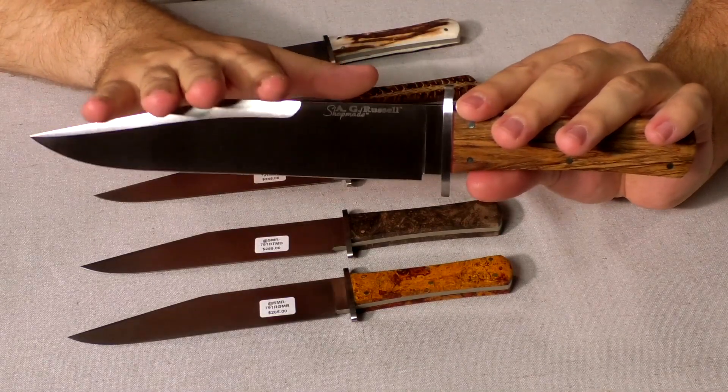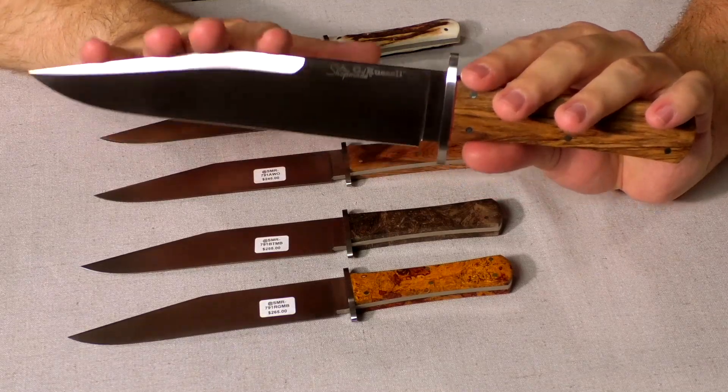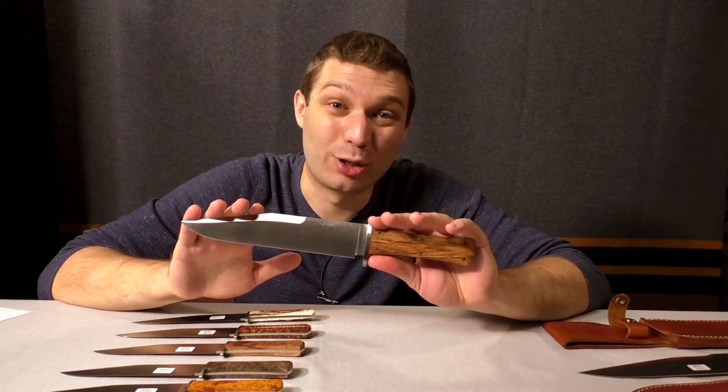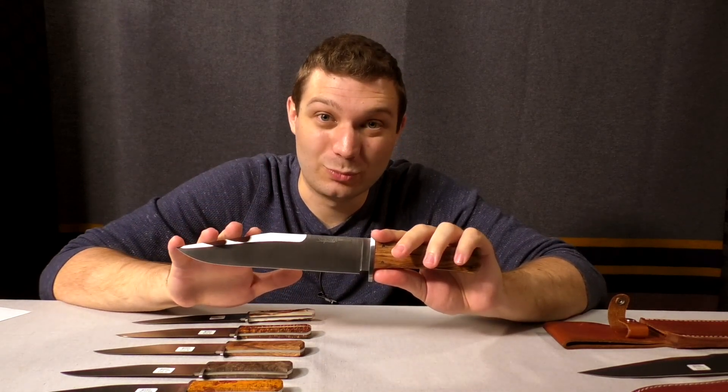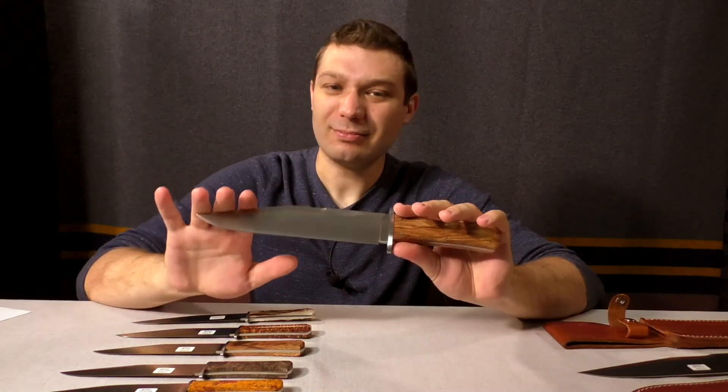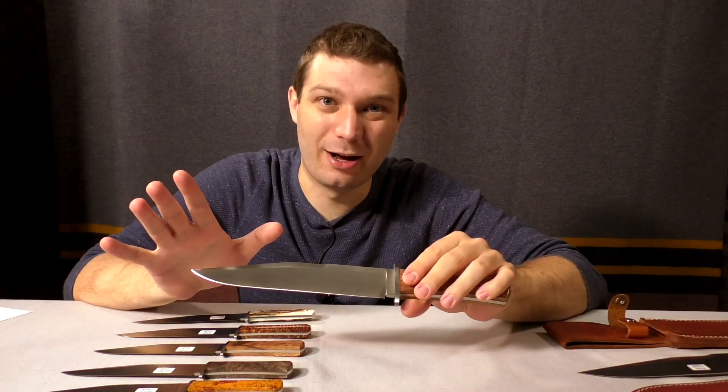This is the A.G. Russell Shopmade California Bowie. It's designed as a tribute to D.E. Henry. A.G. Russell and D.E. Henry were close friends. D.E. Henry was considered to be one of the best bowie makers who ever lived, and A.G. just wanted to kind of honor that legacy.